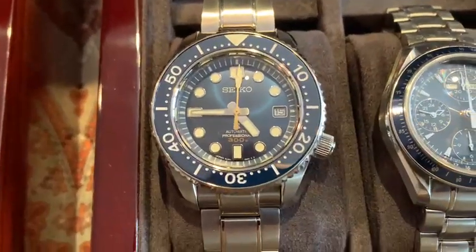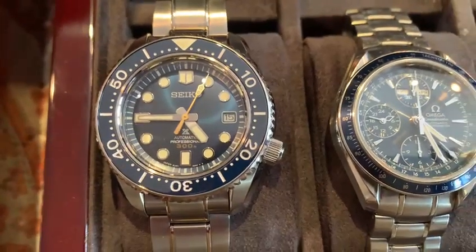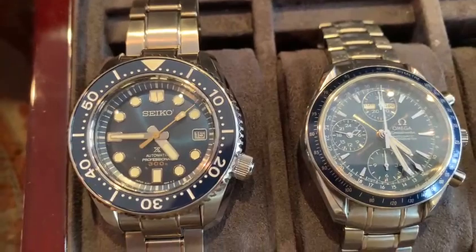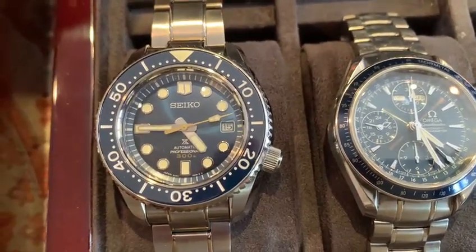Here is the Seiko Marine Master. I think this is the most expensive Seiko I have in terms of the Seiko collection — blue dial. Very nice.